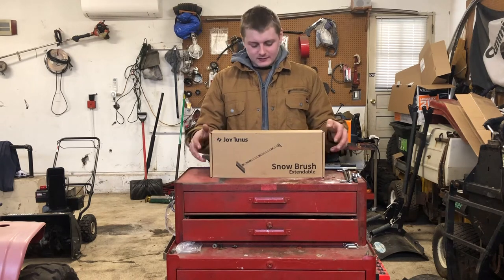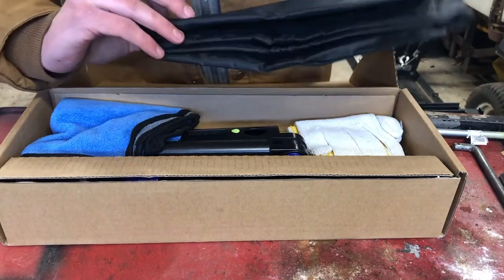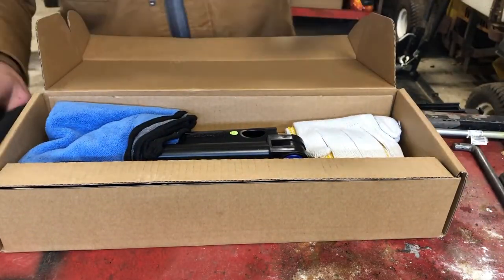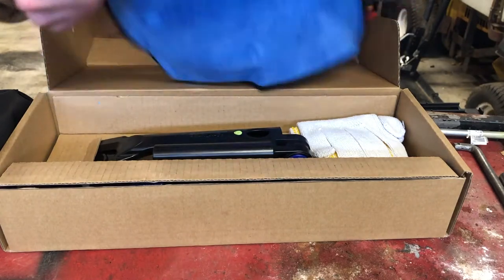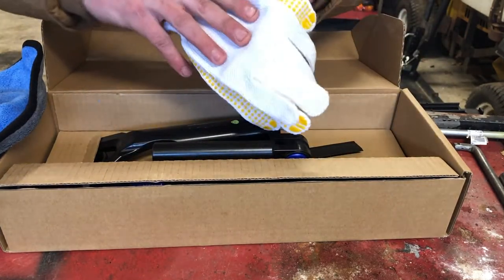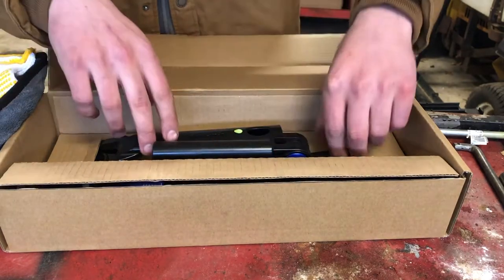Let's open this up. Right off the bat you can see it comes with a nice travel bag — perfect to put behind my seat. It also comes with this microfiber cloth, which is good for wiping down the window when you're done. It also comes with these gloves, which I like — they have a grip on them, which will be helpful when dealing out in the ice and snow.